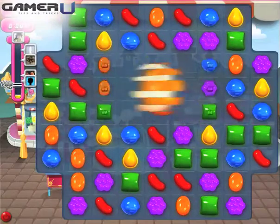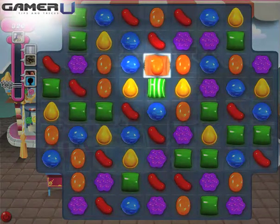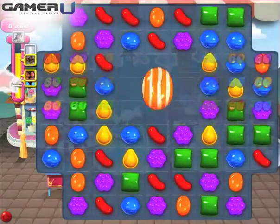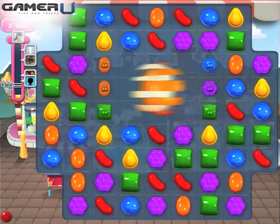2. Striped Candy plus Wrapped Candy. Striped Candy and Wrapped Candy clear three rows and three columns in the shape of a three-by-three plus sign. Place the center of this effect by moving either the Striped Candy or the Wrapped Candy in the direction you want to clear.